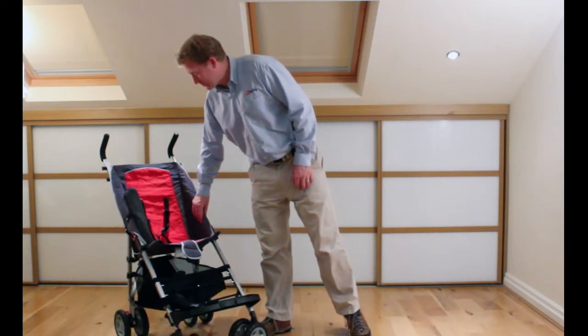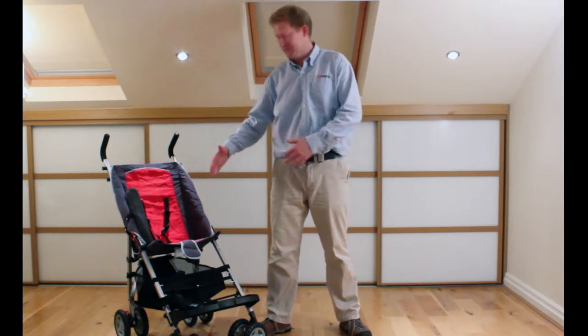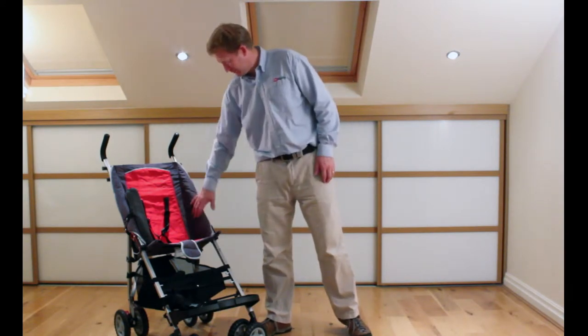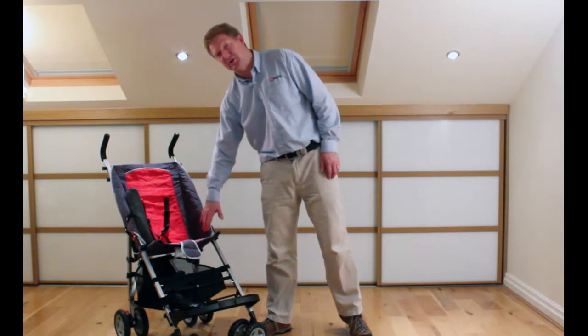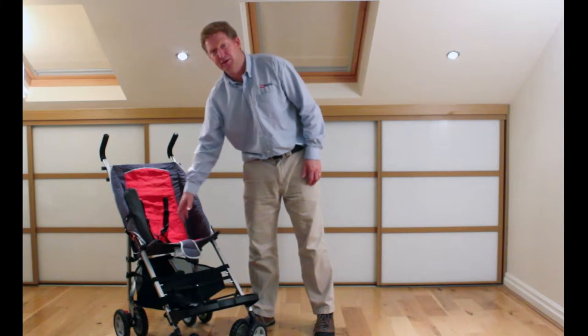We've got lateral supports which just help keep the child centered so they don't hurt themselves. It's not a hard surface but just gives them a bit of extra padding to lean on.